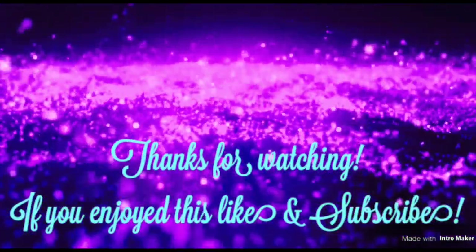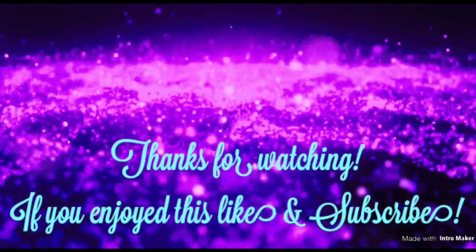Thanks for watching! Like and subscribe if you'd like to see more, and drop me a comment if you have any questions.